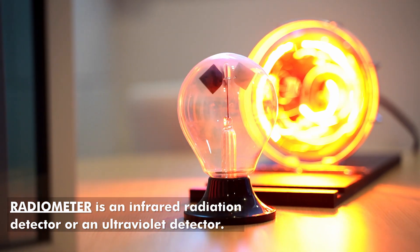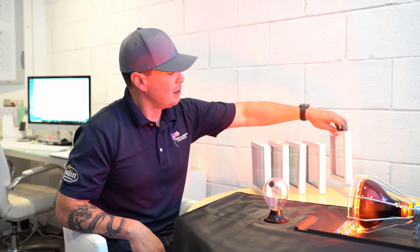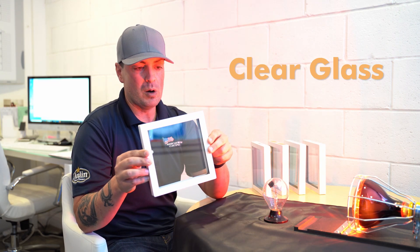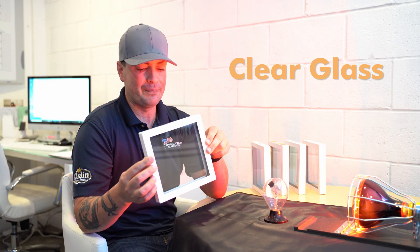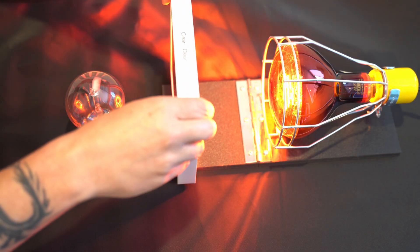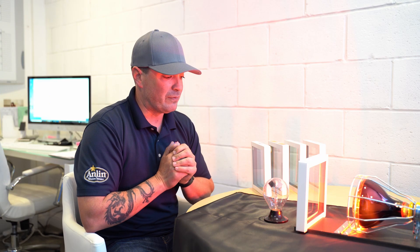As you can see it's already starting to spin quite a bit and it will get gradually faster. Now, for the sake of starting this, we have two panels of clear glass here. Most people who are replacing their windows will have a single piece of clear glass, so even worse than this. We'll put this right in front of the sun source here and our little globe is not really going to slow down because the heat is plowing right through these two panels of glass.